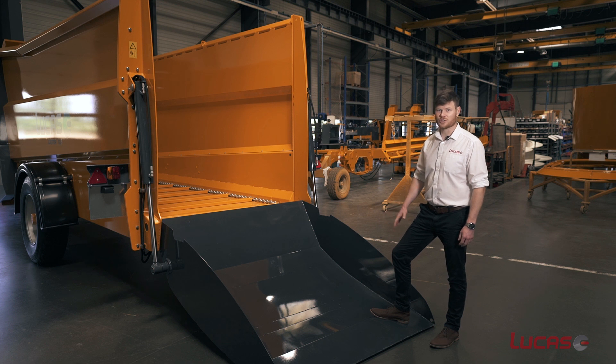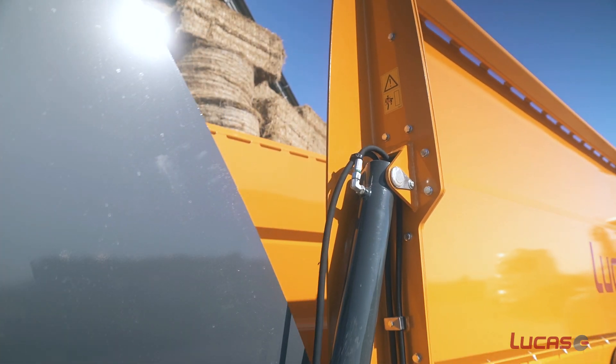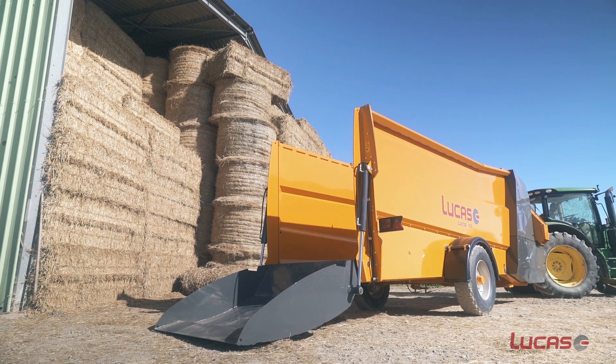The rear door on this machine is a self-loading door with twin heavy-duty rams. This increases the capacity of the machine because you can have a bale sat on this door when moving around. As standard, you get a hinged side opening rear door.